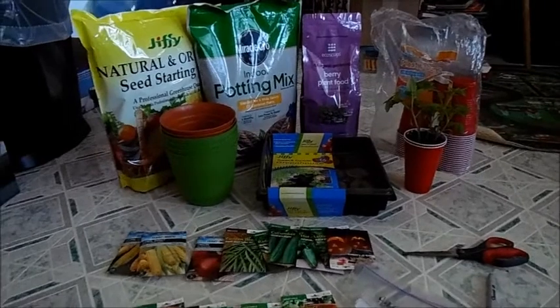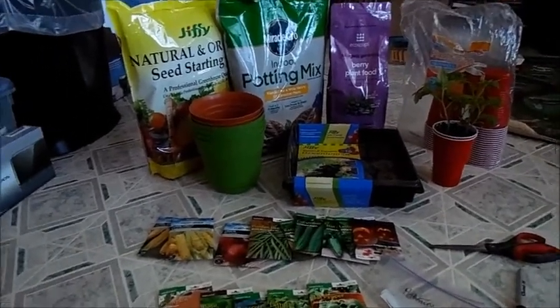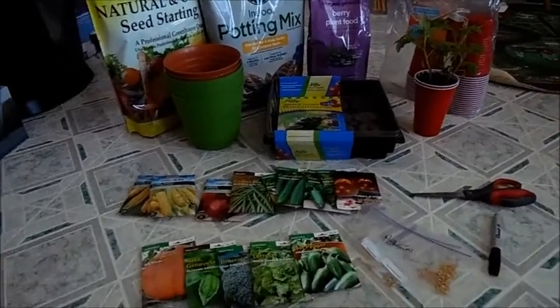Hello everyone, this is Alec from AJFarms, and I have some very exciting news today! We are about 9 weeks out from our last frost date, so it's time to start some seeds!